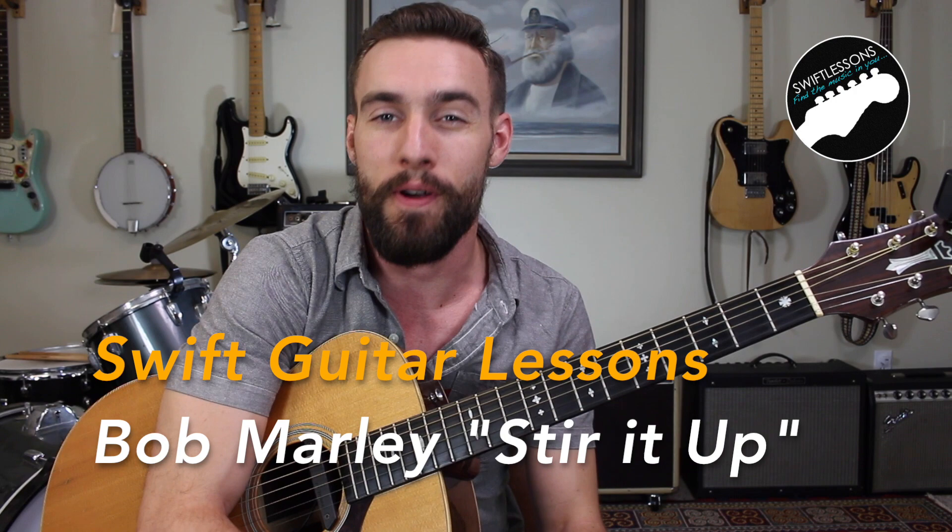Hey everyone and welcome back to Swift Guitar Lessons for another song tutorial. Today I'm sharing a fantastic beginner level guitar song — Bob Marley's 1972 classic, Stir It Up. I'm going to show it to you in two different forms: bar chord form and also open position form for the super beginners out there.